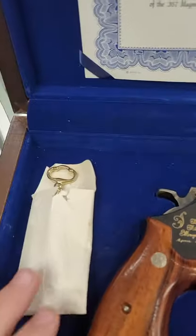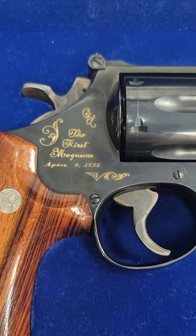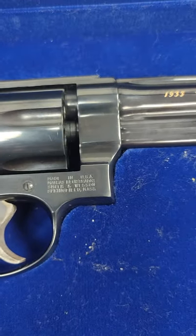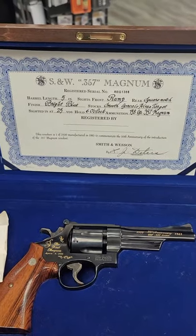Key for the case, and there is the beautiful 357 magnum 5-inch. This is a Model 27-3 — absolutely gorgeous. This is the original case they came in. So yeah, just had to show that to you guys.